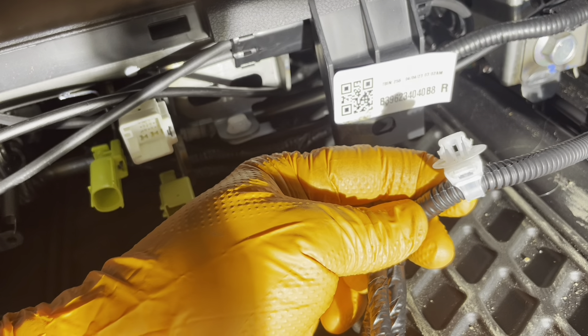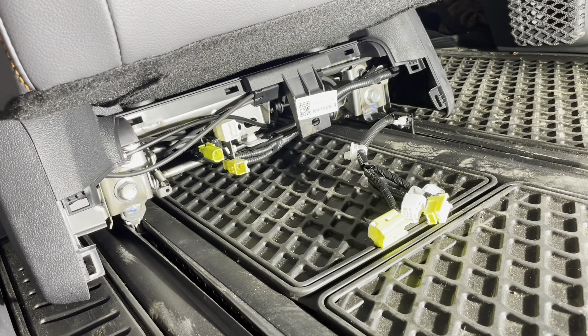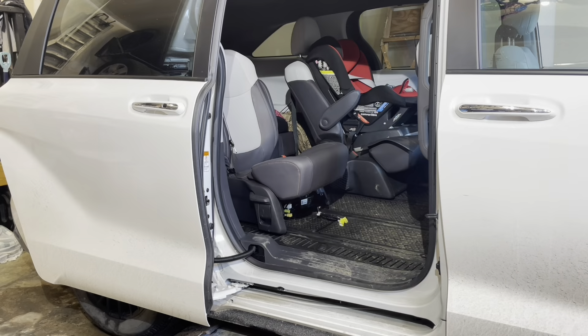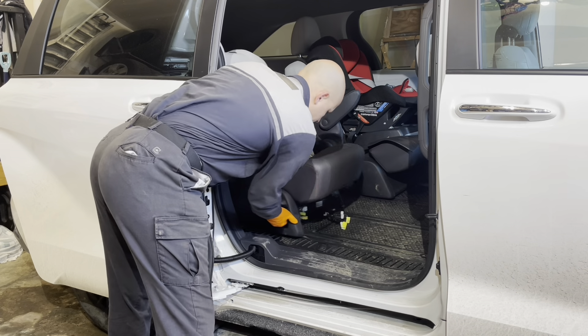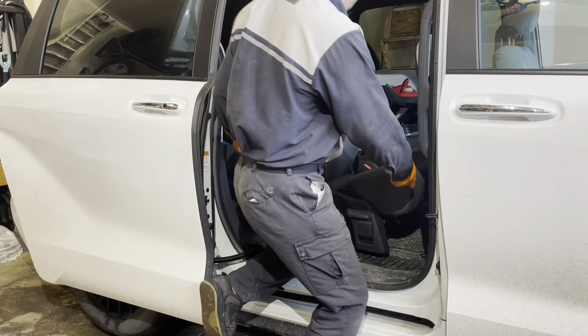Now remove the two 17-millimeter head bolts. Then you can slide the seat forward and take it out of the vehicle. Take care not to damage anything in the door opening.